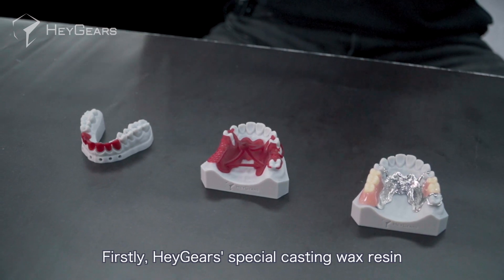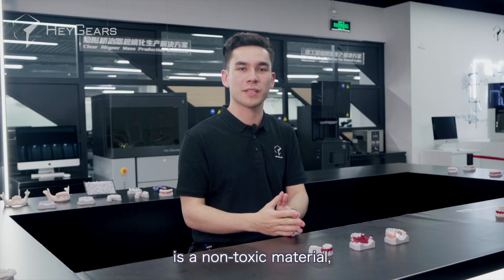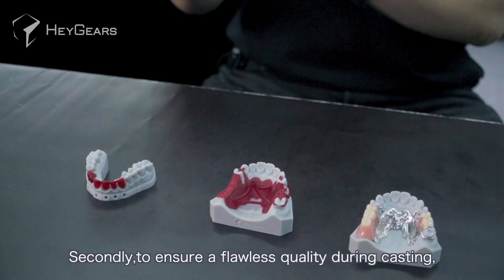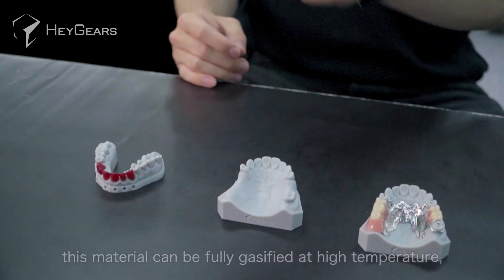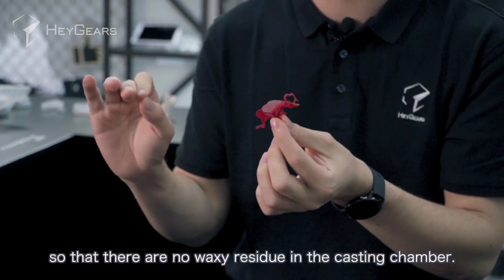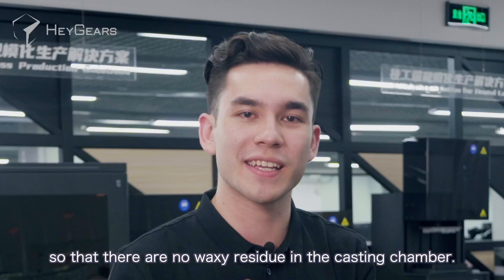Firstly, Heygear's special casting wax resin is a non-toxic material, ensuring absolute safety. Secondly, to ensure flawless quality during casting, this material can be fully gasified at high temperatures so that there are no waxy residues in the casting chamber.